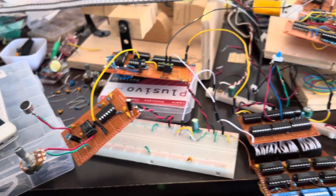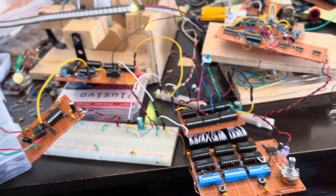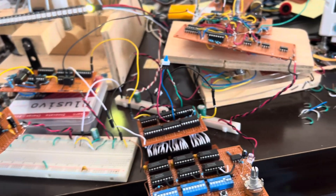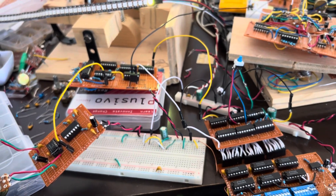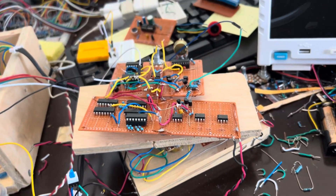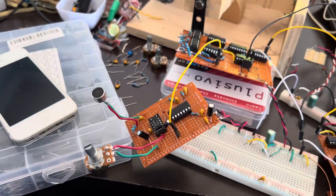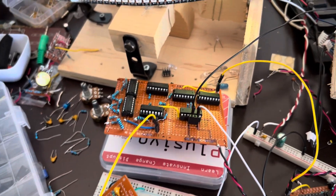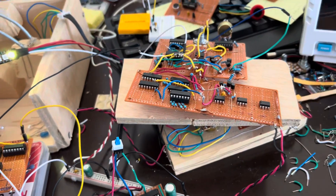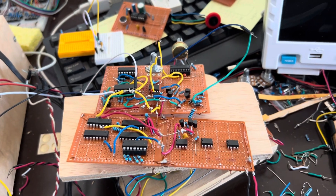That is the completed NeoPixel audio spectrum visualizer — music visualizer, voice visualizer. All circuits have been described in previous videos. If anybody has any questions, suggestions, or an addition to this project — I can't think of anything else to add — please let me know. We'd be happy to entertain new ideas. Thanks for watching.